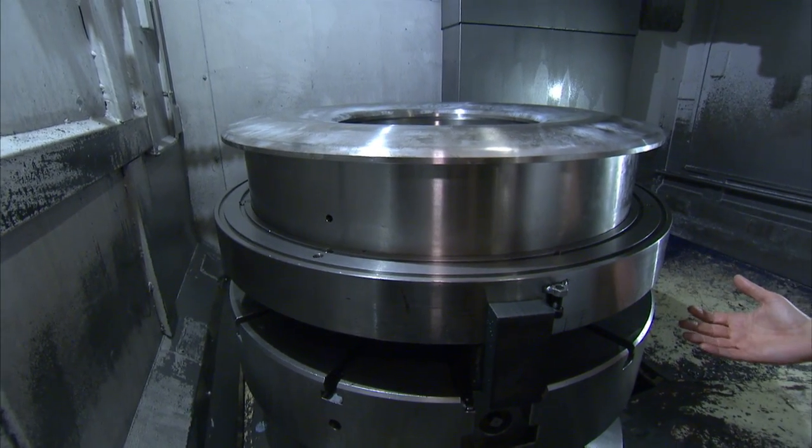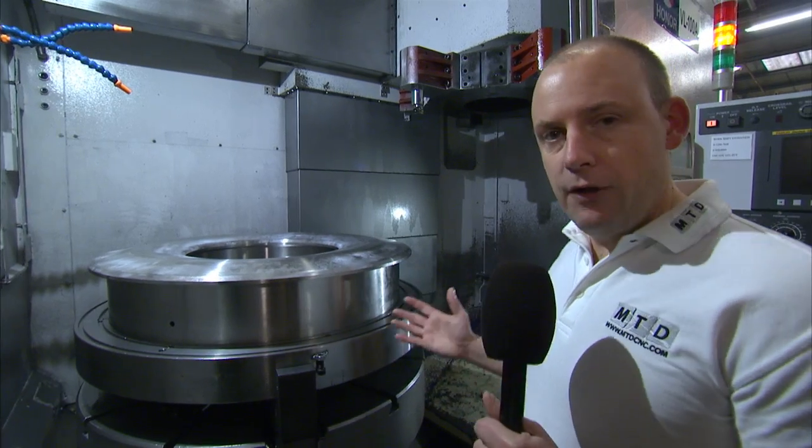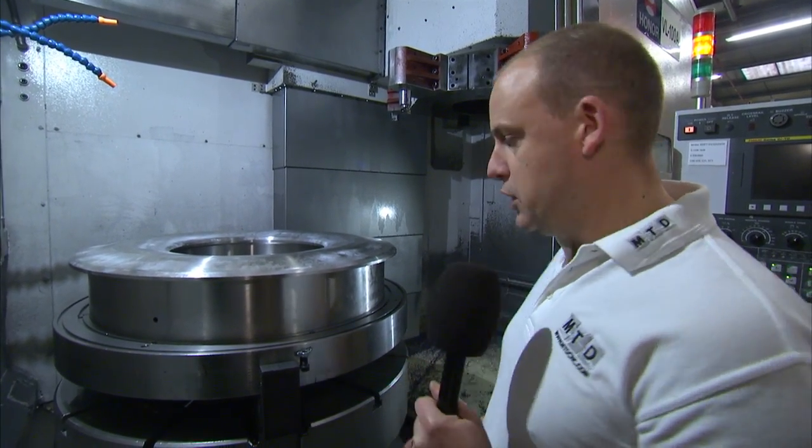Therefore gravity is on your side. That compared to a horizontal lathe solution — for larger components it's certainly a more secure and a more practical method of turning.